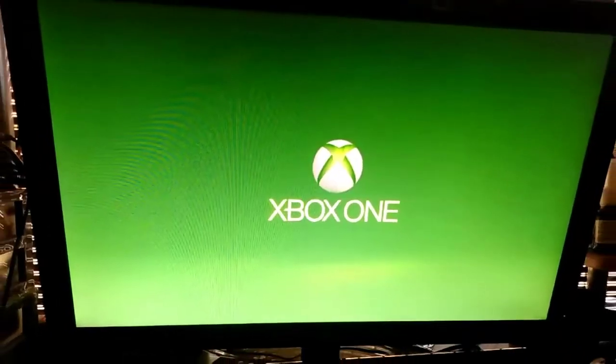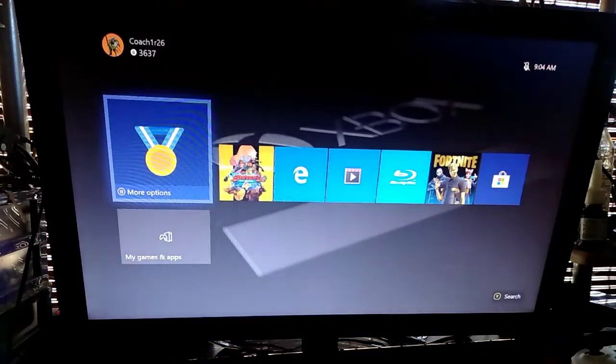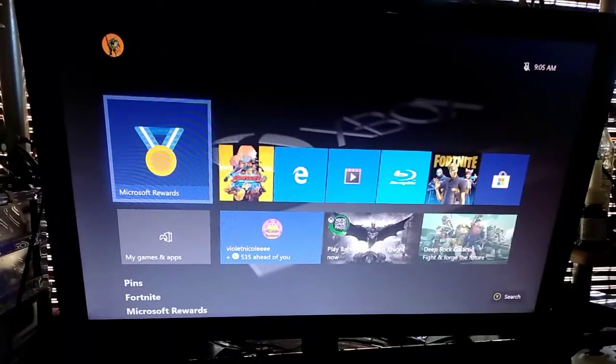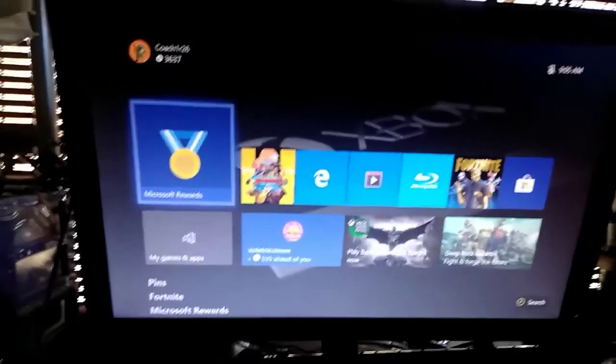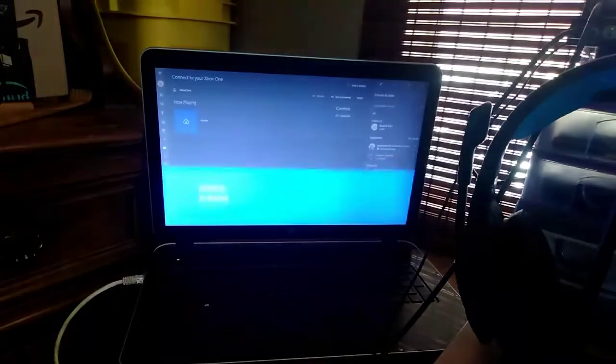So you can see that's how it works. Let me go to this side. Now I can't zoom but I'll show you what it says — it says more, stream test, and stream. You click on stream, and now it's connected.